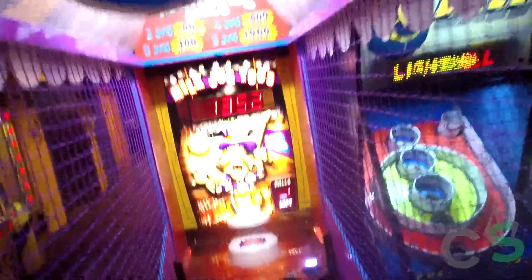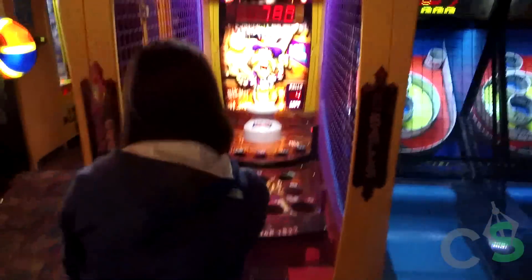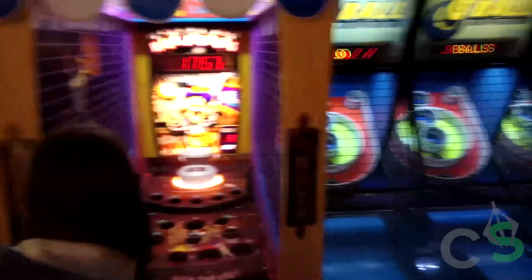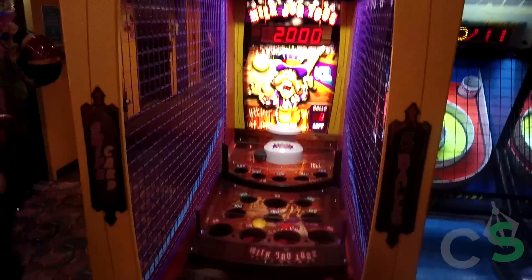I hosed it. That was close. Cram him in the jug. Nailed him! Oh shit! I'm scared. There you go. Good round though.